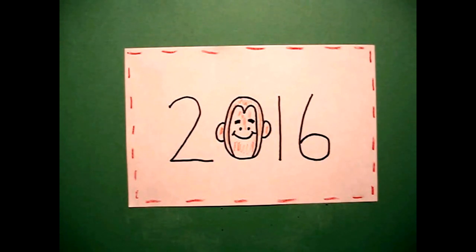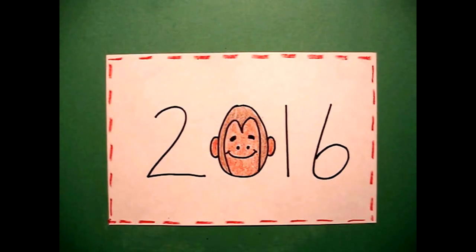Let's see what it looks like all colored in. Here's my year of the monkey all colored in, ready for Chinese New Year. Bye bye.